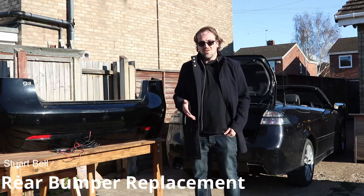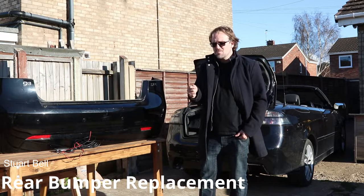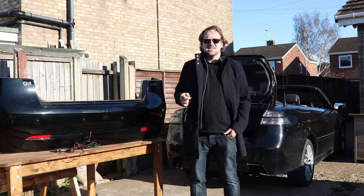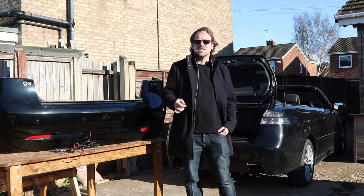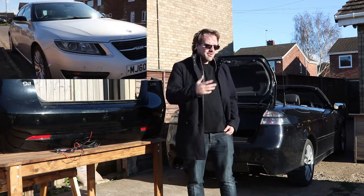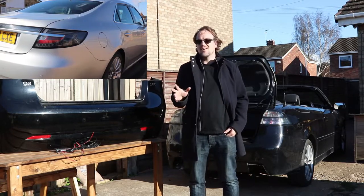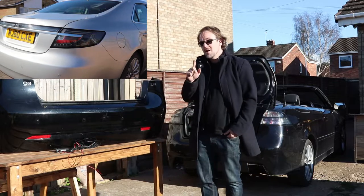The decision has been made that I'm not going to be installing the diffuser on the car. The reason for that is because I've just spent a ton of money on a new generation Saab 9.5, which itself has a load of issues. It's currently at the garage and I'm waiting to see how much it's going to cost me, but it is an awesome car and I'll make another video about that.